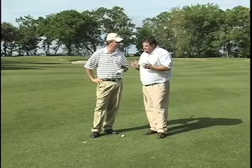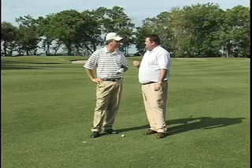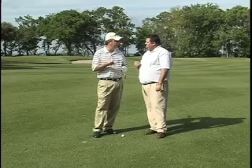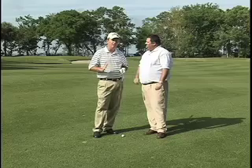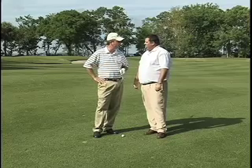Talking about striking the ball, we were talking about swing plane a little bit in this first segment. Swing plane is one of those things that if you work on it, it's going to give you consistency. In 20 years of teaching, I get that question all the time: can you help me become more consistent? The easiest way to get more consistent is to work on your swing plane, and I'm going to explain a couple things on how to do that.